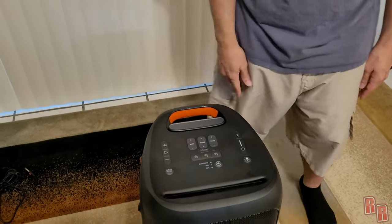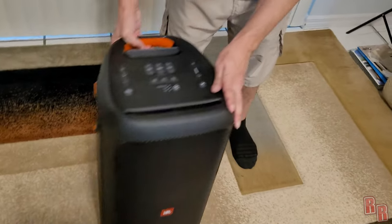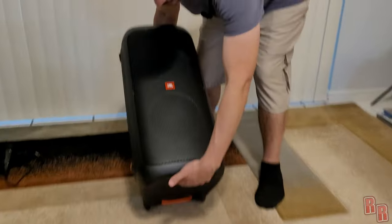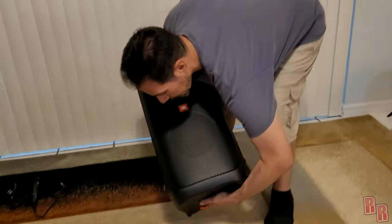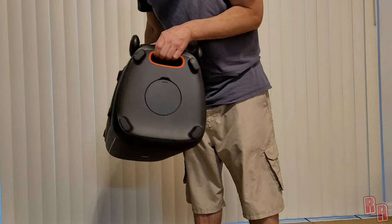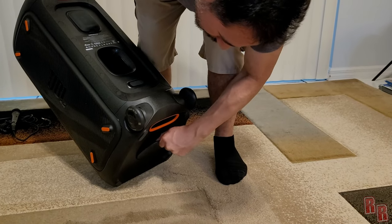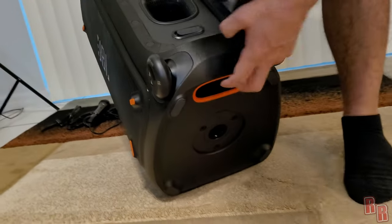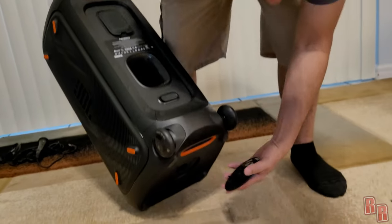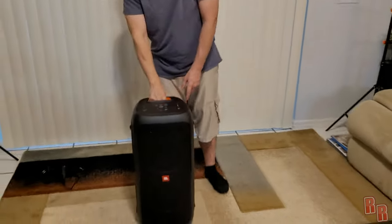On the sides there are pads so you can lay the speaker on either side. On the bottom there's a carry handle. At the very bottom, a cover pops off to reveal a screw mount where you can attach the speaker to a karaoke-type speaker stand — it has three little holes that pop into place. That covers pretty much everything on the speaker.